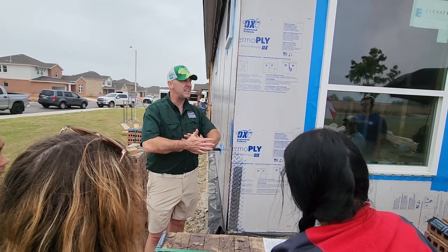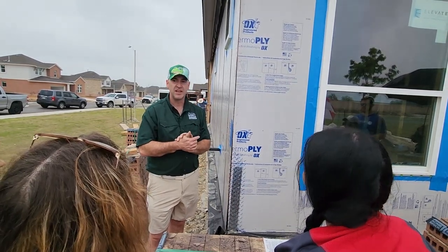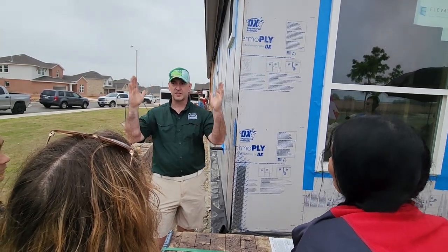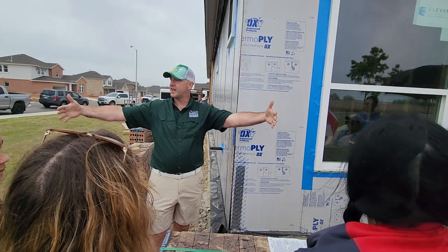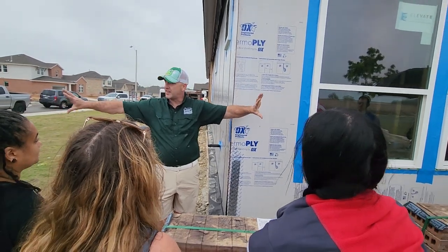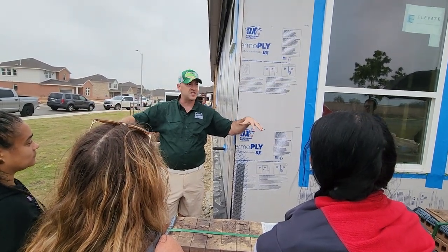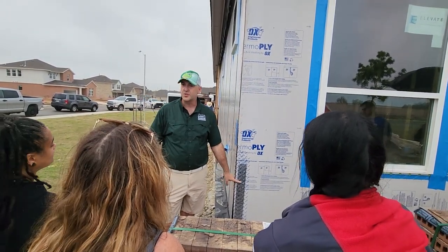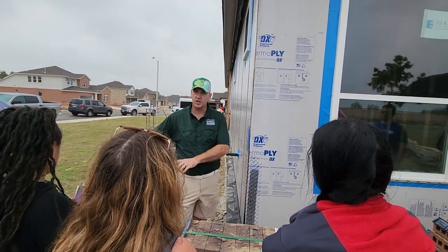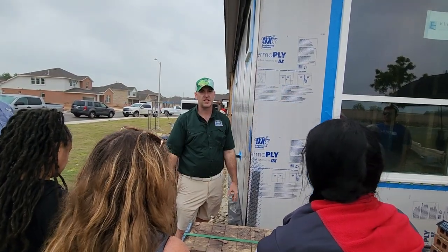My neighborhood got hit by an F5 in 2015. To drive the neighborhood, you can see the perfect four- to five-house width of that tornado where those homes are gone, but the ones next to them — some were down and some were up. And the weather strapping — you could tell which ones had weather strapping and which ones didn't, because the ones that didn't just blew off their foundation.